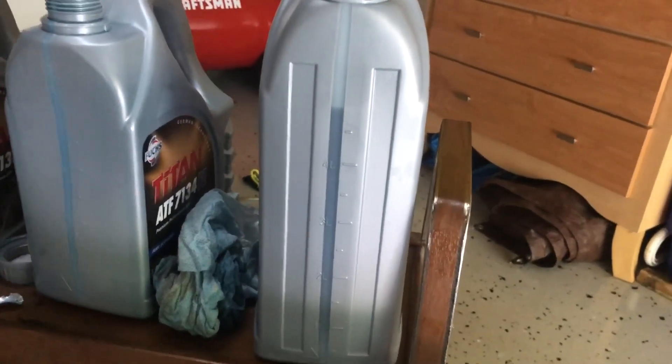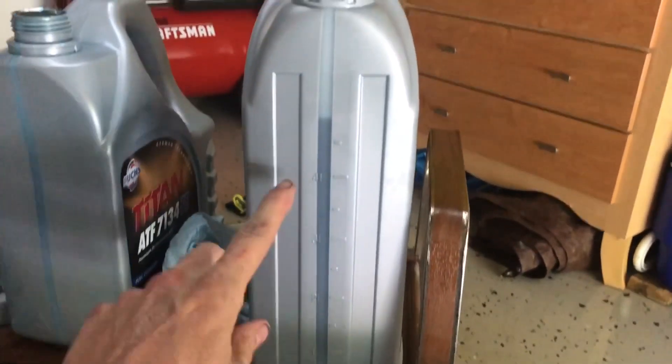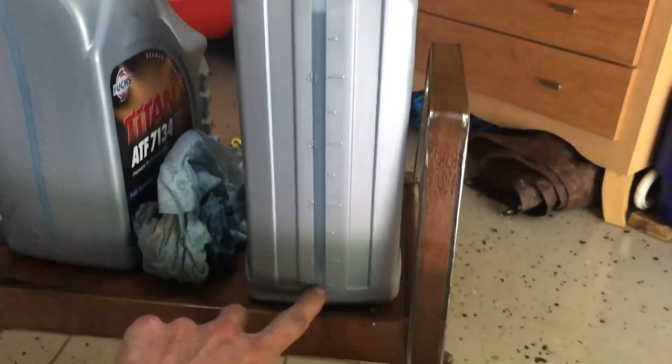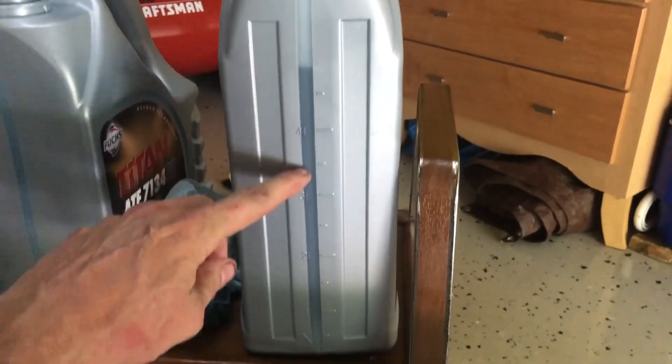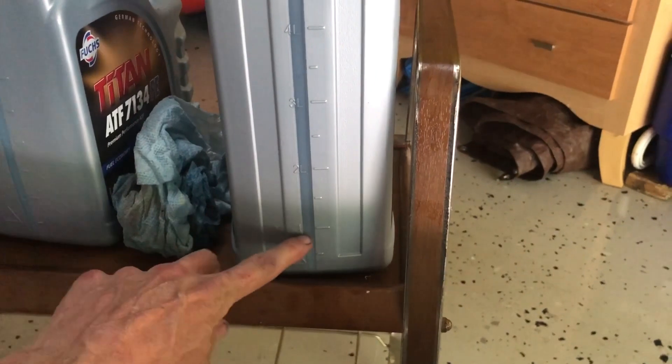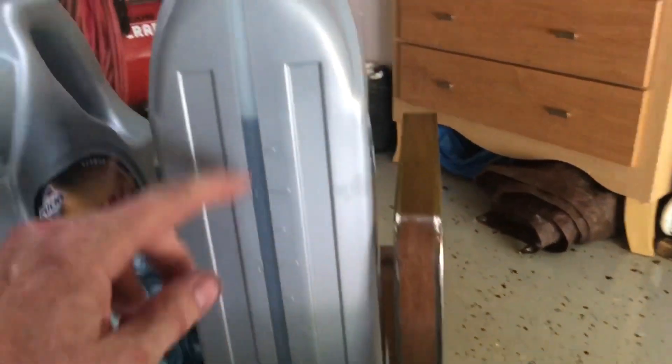Since we drained the torque converter, it says we have to add four liters. Here's my last container - I've got about four and three-quarters liters in there, so I'm going to pump this out until there's about three-quarters of a liter left, and that should get me four liters pumped into the transmission.